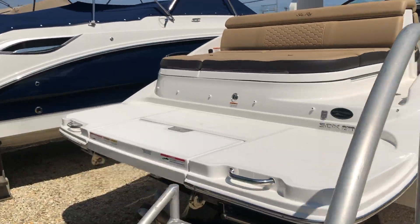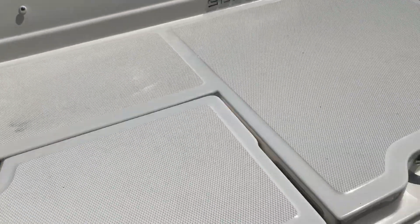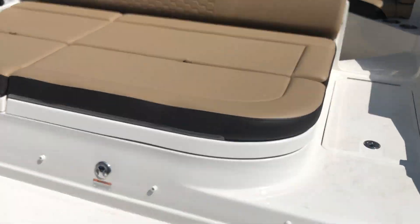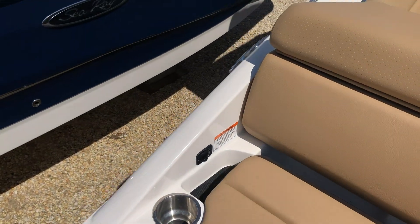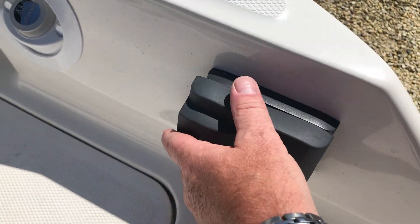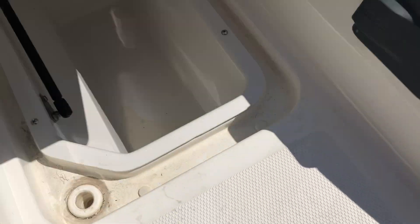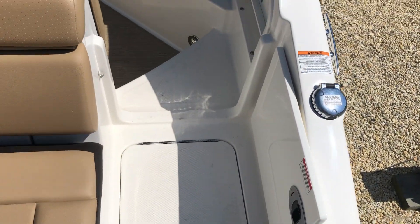With a spacious cockpit and folded-in swim platform — this is an optional swim step that you can fold down. Aft sun pad, twin cup holders, 12-volt receptacle, optional stereo remote, additional cooler and/or storage. Nice walkthrough transom.